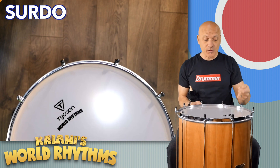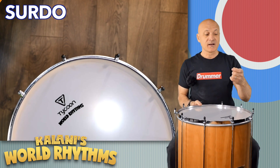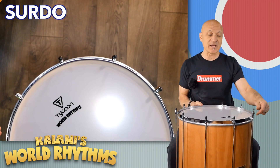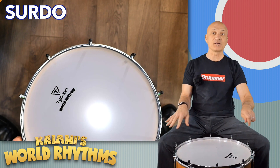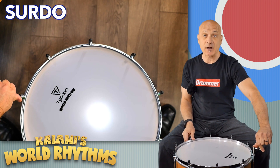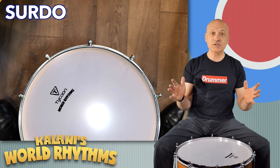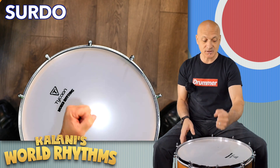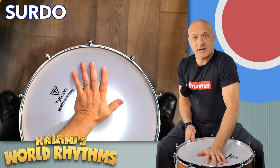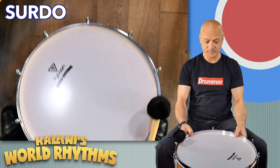I'm going to lower the pitch of this drum — it's pretty high. If you have two Surdos, this could be the high one and you'd have a low one, but if you just have one, you probably want it a little bit lower. This is a bass drum, so we're going to get it into bass drum range. I'm going to take all the rubber tips off and go around the drum, turning each lug counterclockwise about a quarter turn. Once you're done loosening the lug nuts, give the drum a little press in the middle with a flat hand to help seat it, and then you can check the pitch.